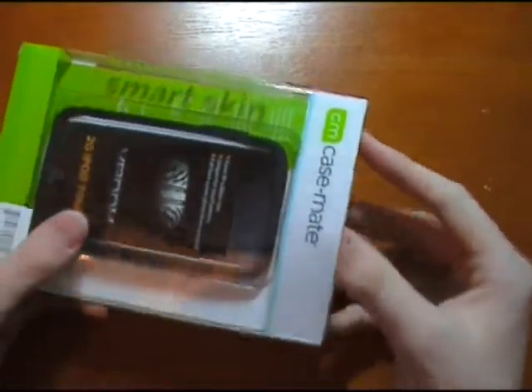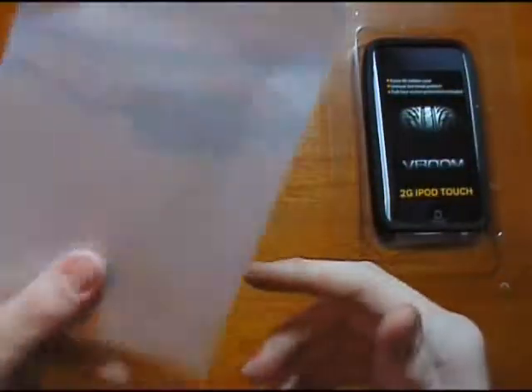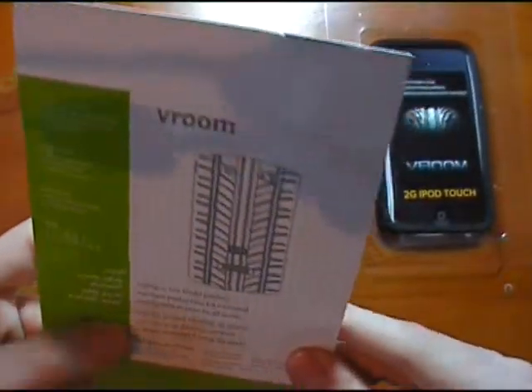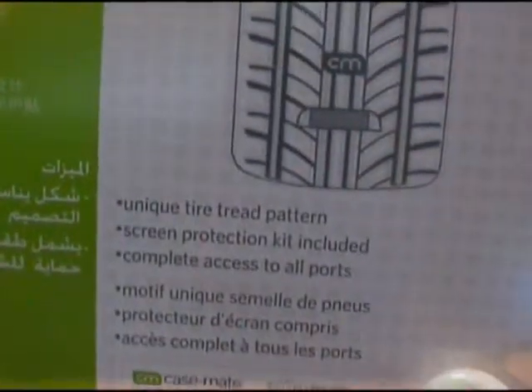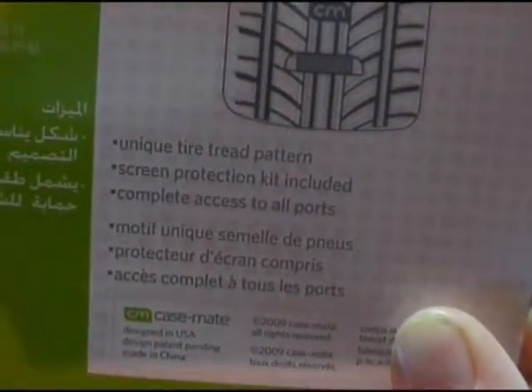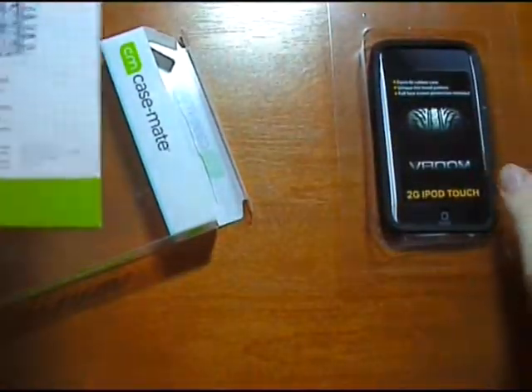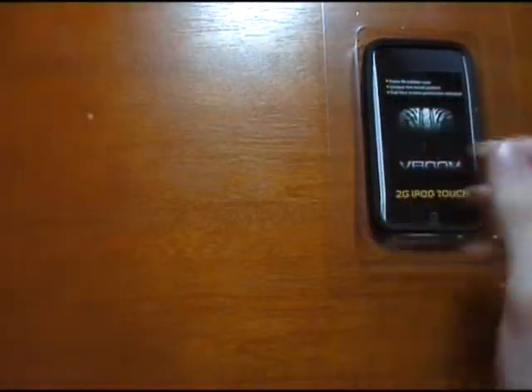So cracking on into this. The case comes out on a simple plastic tray and all that's left is this piece of card which has only three little bullet points about the case. It says: unique tyre tread pattern, screen protection kit included, and complete access to all ports. So that's pretty good. Not much else in the packaging.